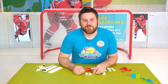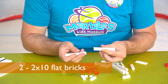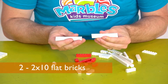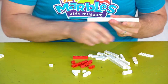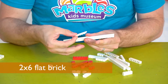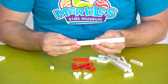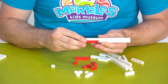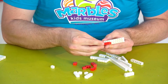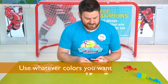Let's start the build. First I'm going to take two 2x10 flat bricks to make a wall for the outside of my hockey rink. I'm going to attach them using a 2x6 flat brick right in the middle, like so. Then I'm going to start using that staggering technique to build the smooth surface of the hockey rink. For the outside, I decided to use red and black in honor of the Hurricanes here in Center Ice.